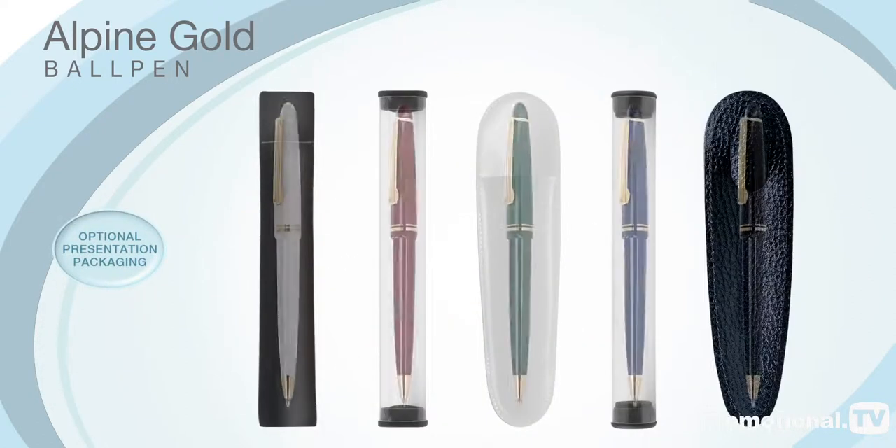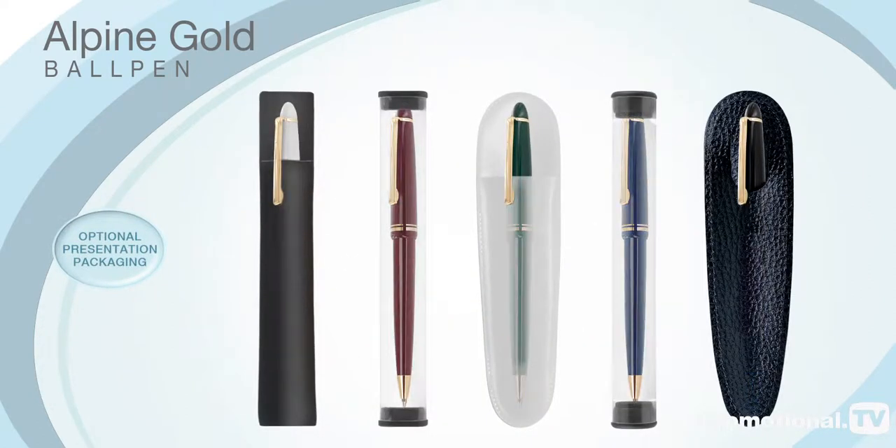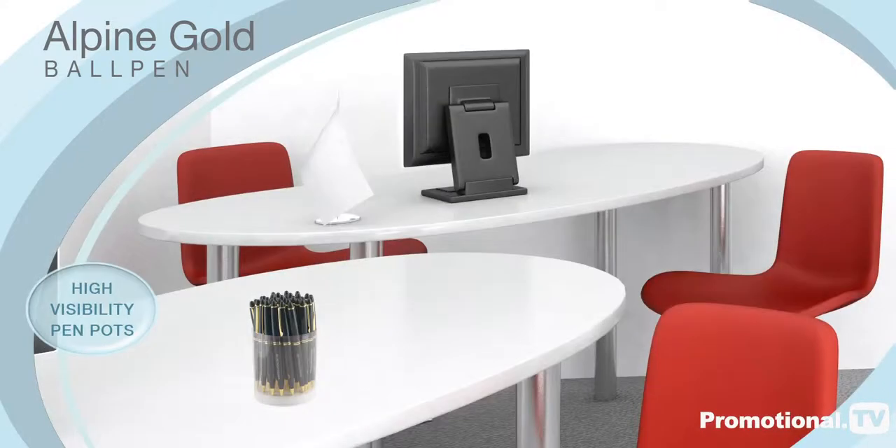It can be supplied with a range of optional presentation packaging, including high visibility pen pots for you to use at your next corporate event.